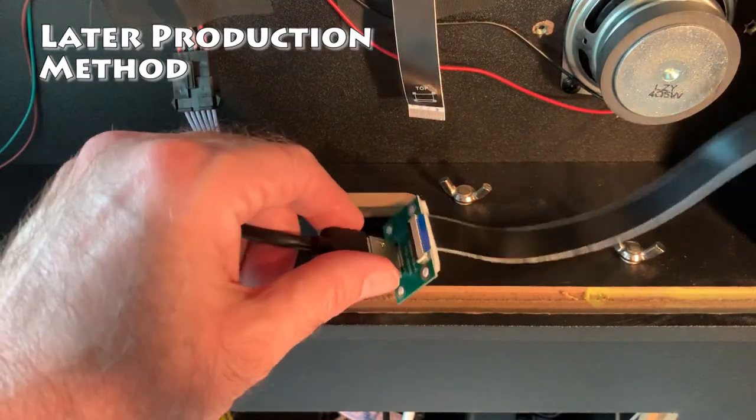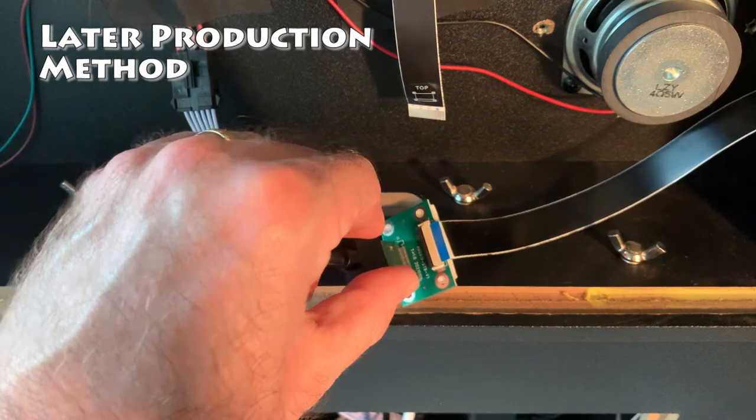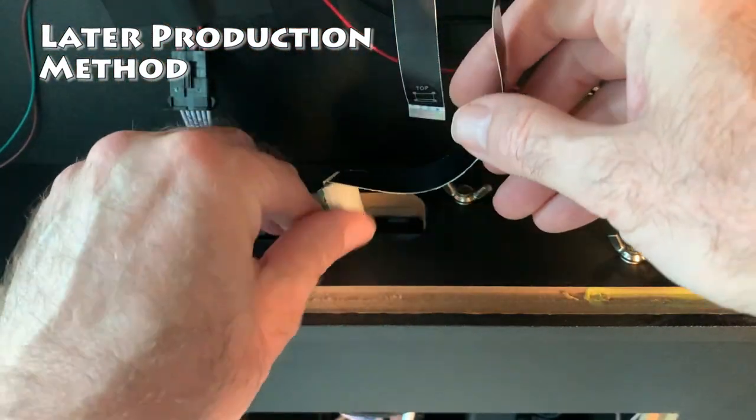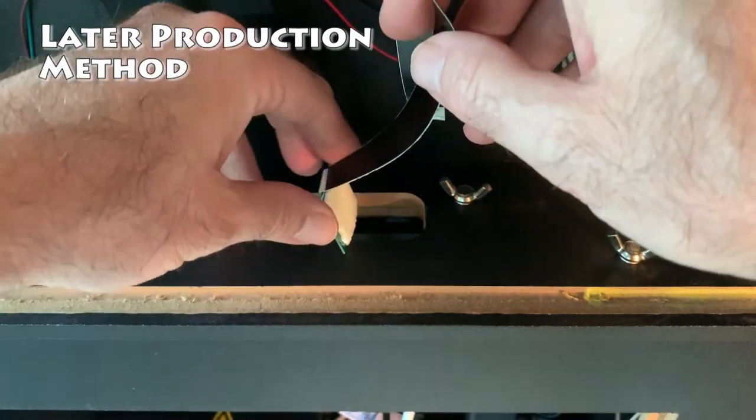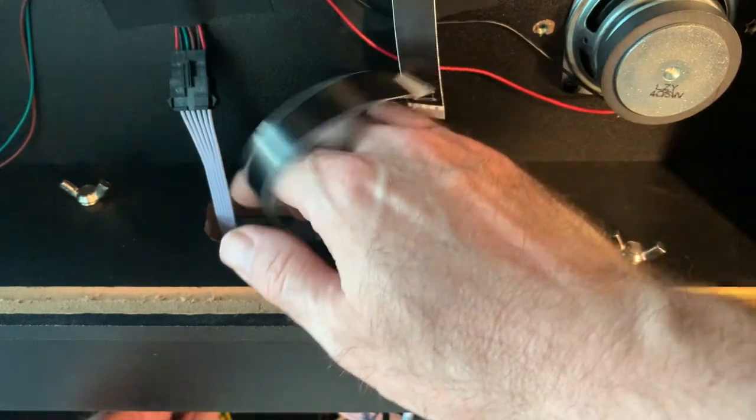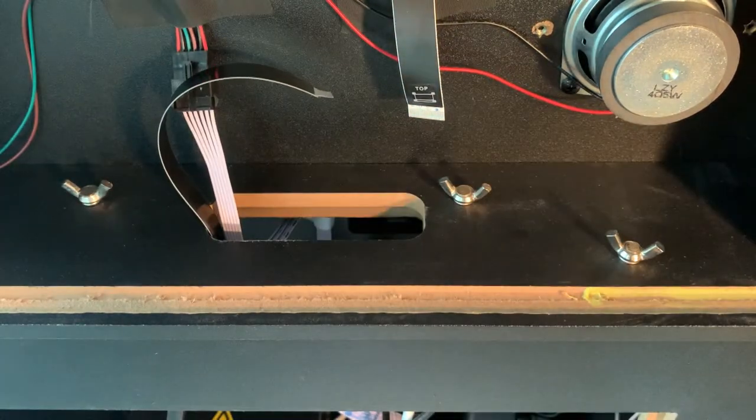Now that the extra EDP cable is attached, we're going to tuck down the wire into the lower compartment, just leaving the top of the EDP cable exposed so we can connect it to the new board. From this point forward, the installation method is the same for early production and later production.